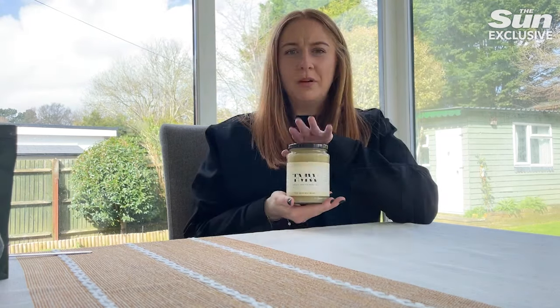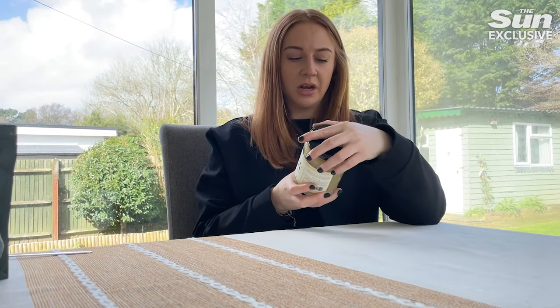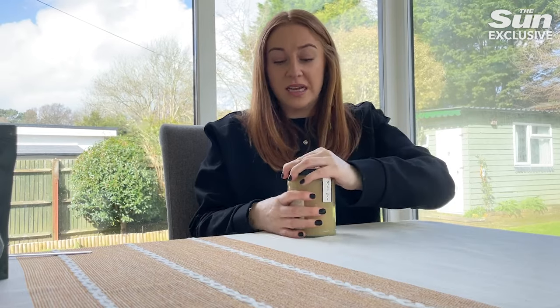Last one — we've got the sea moss. This has to be refrigerated; it's been in the fridge. You can literally just have a spoonful by itself or add it to smoothies and teas.